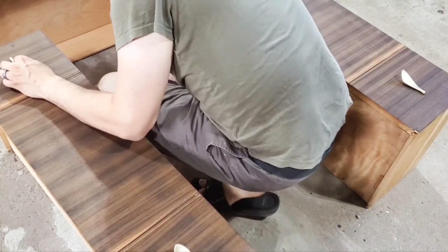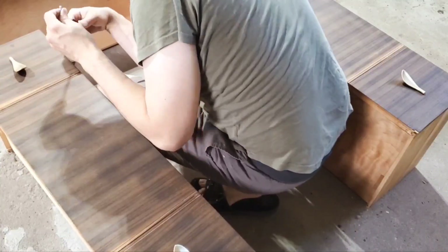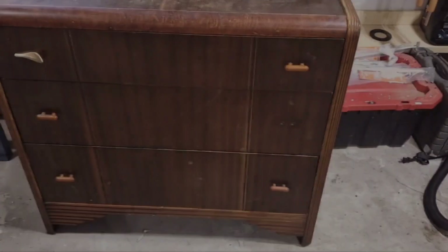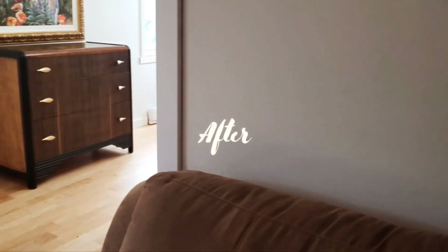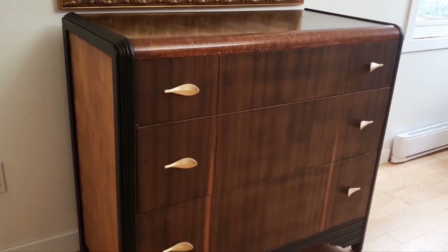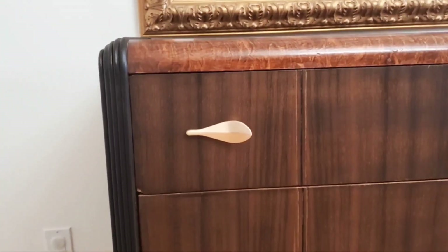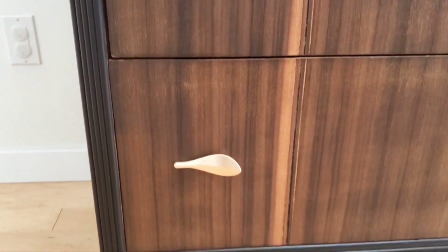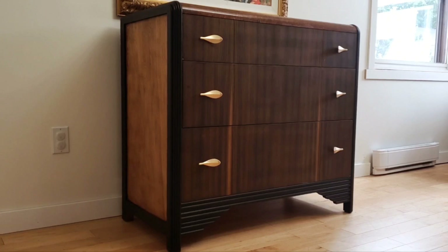We then came in with our new hardware and installed that. So let's take a last look at the before — and here is our after! We're quite pleased with this one. We were happy to restore as much of the wood as we could. It certainly wasn't perfect due to its age, but it's looking a lot fresher and a lot less damaged than when it arrived.